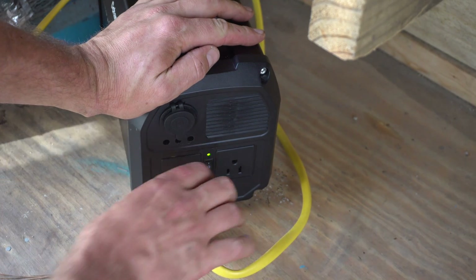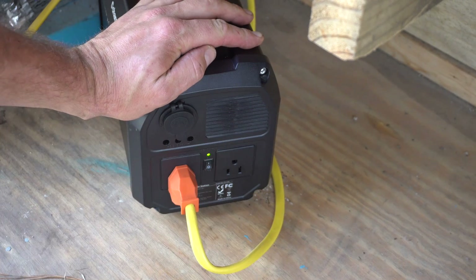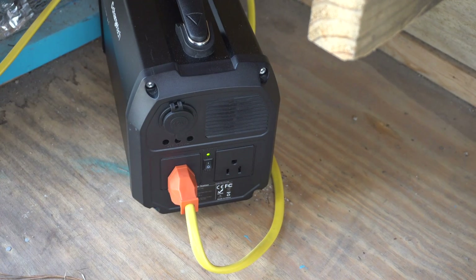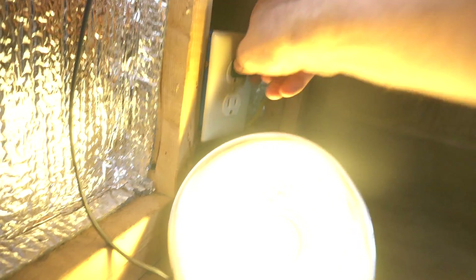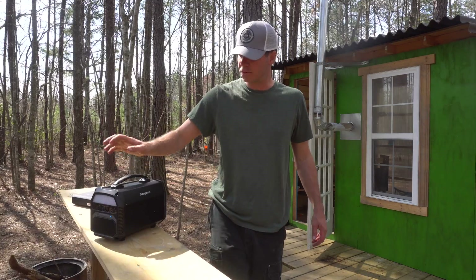If you missed the video earlier this year, you can click on the top right — I wired up this entire cabin with several outlets, so when I plug the power station in, this entire cabin is ready to go, juiced up to charge your devices and run TVs and things like that. That's the Charge Tech power station in action.